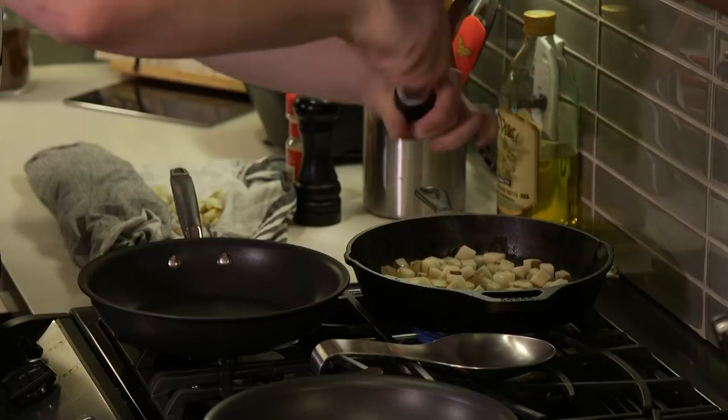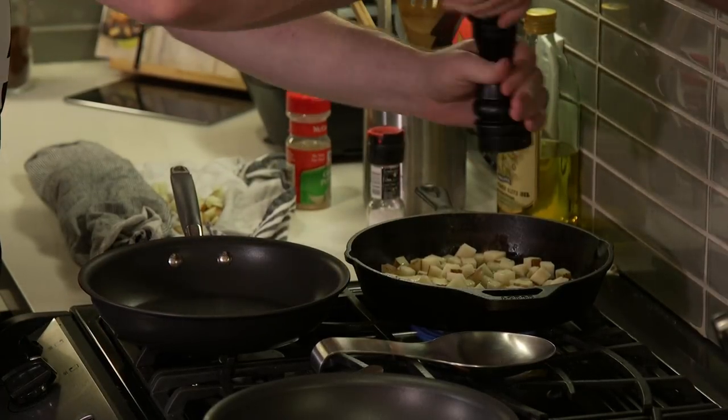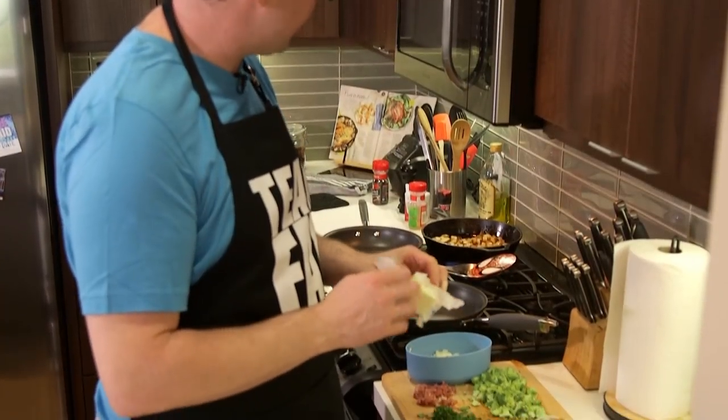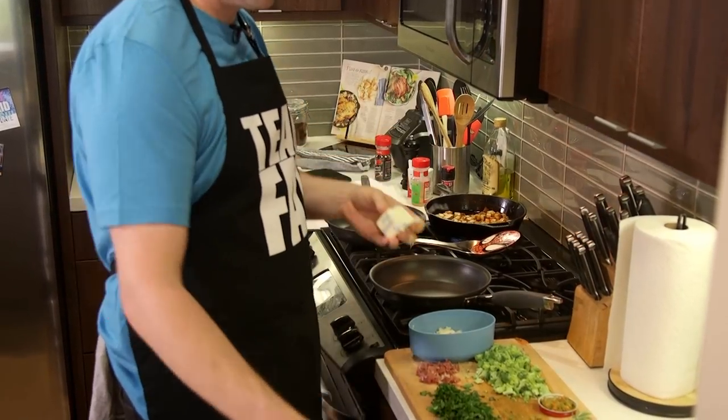I like to start seasoning right away because I want these all well-seasoned. I won't go overboard with the salt, Nick, don't worry - I know you're health-conscious. The potatoes have gotten to where they're about there.